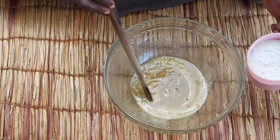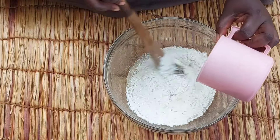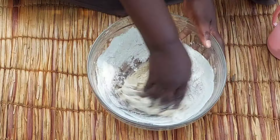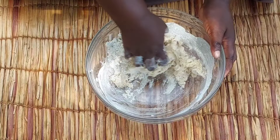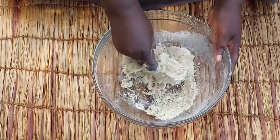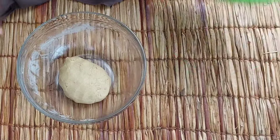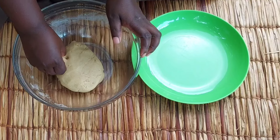Go ahead and mix it. At this stage, if you have vanilla you can also add it in. I'll be needing about 200 grams of flour. Now that I'm done with that stage, I'll go ahead and mix small balls.